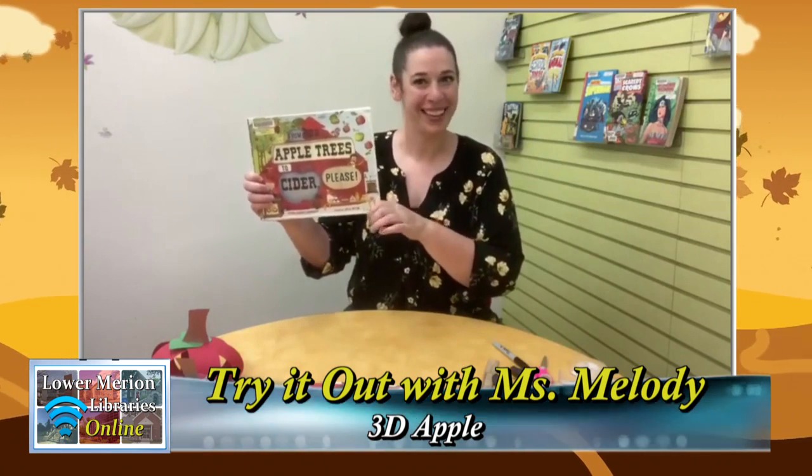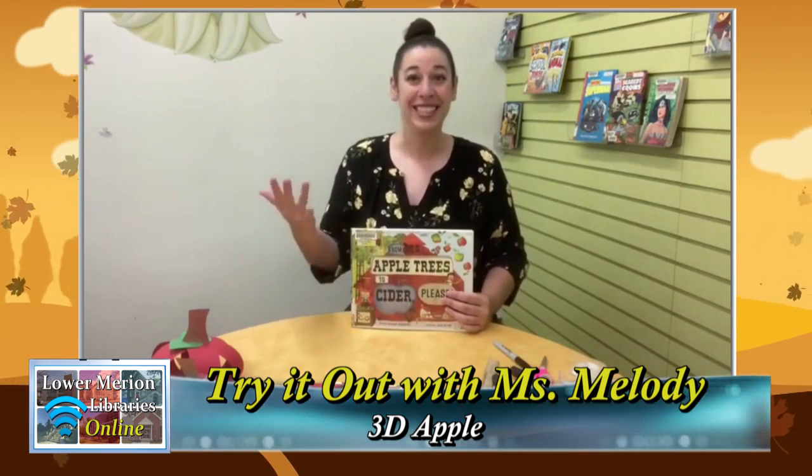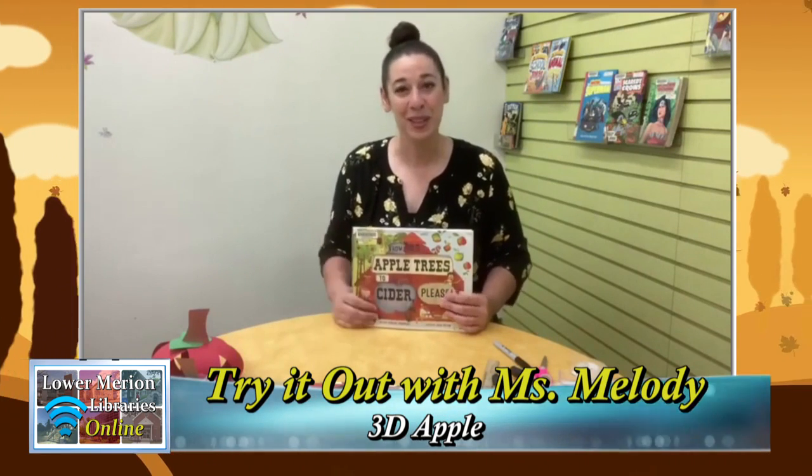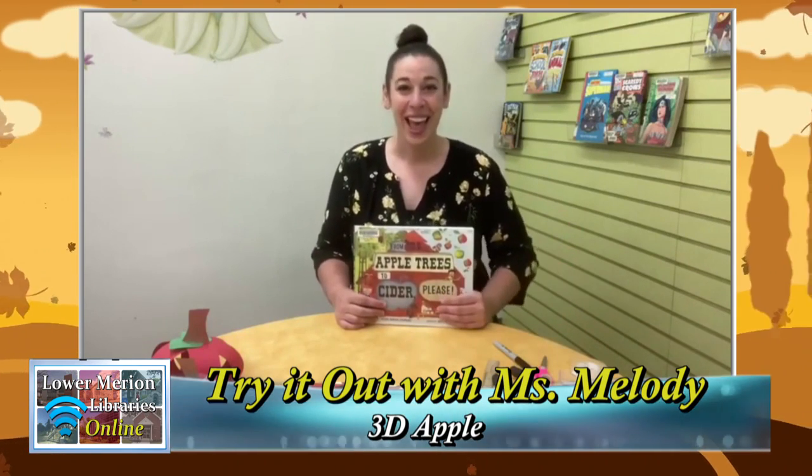Thank you for joining me today. I hope you enjoy this craft — if you make it, I would love to see them. Post some pictures in the comments of the apples you made. We really enjoy seeing the crafts you make here in the Junior Room, and we hope to see you soon.